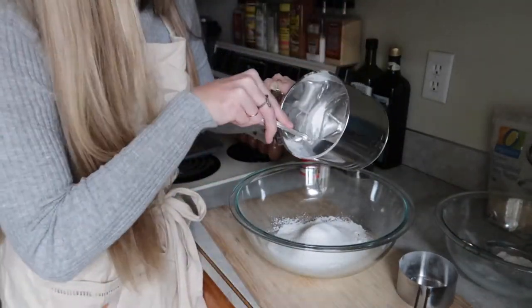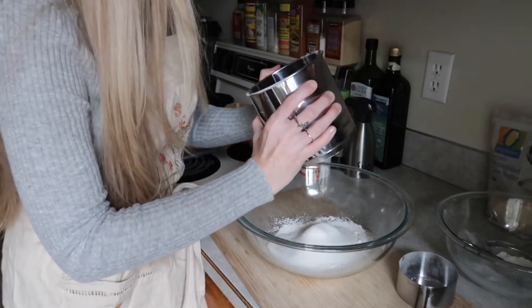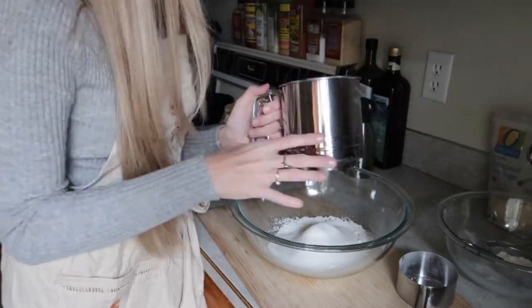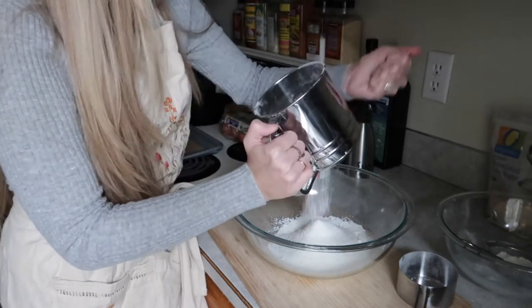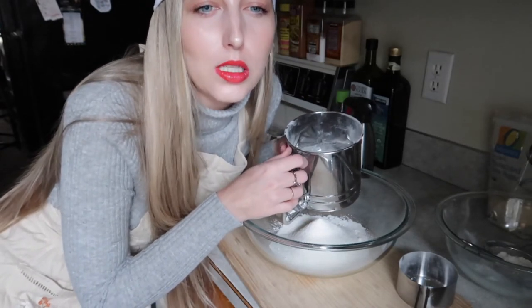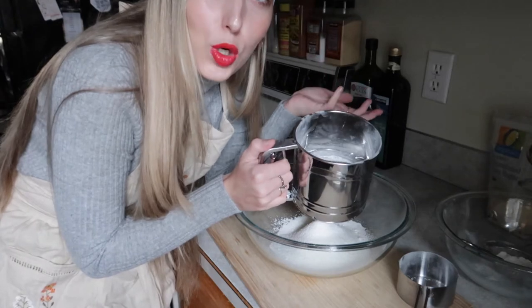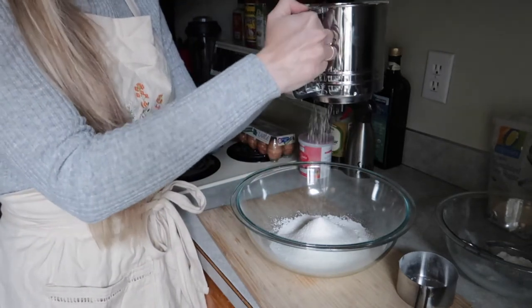I feel like there's still a bunch of flour stuck in here — it's holding all my flour hostage. I'm struggling so hard with the sifting. I think I overloaded the sifter because when I looked at it, it was just jam-packed at the bottom, so nothing was coming out. There's still so much that isn't sifted, and it all needs to go in for the recipe to work, so I'm really trying to get everything out.